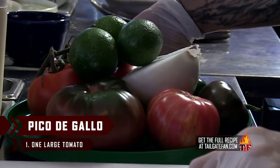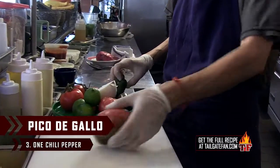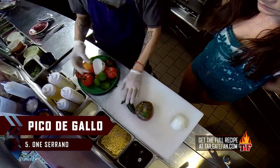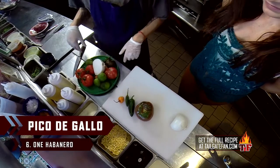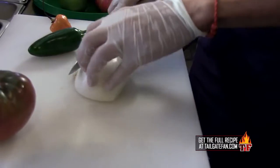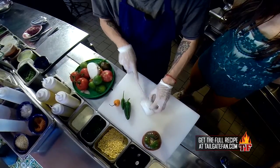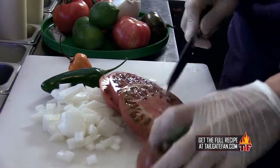So while that's happening, we'll go ahead and make some salsa. We're going to make a really simple pico de gallo. We start with really good tomatoes — about a tomato to a half an onion to one whole chili pepper. So we do a jalapeño, a serrano, and a little bit of habanero, and then limes. It doesn't have to be super pretty. Cut the onion up really, not too small — you want it to have some bite to it. We'll just cut the tomato here.